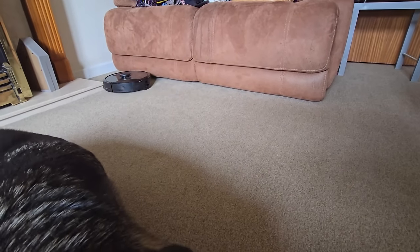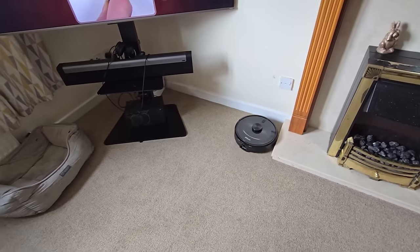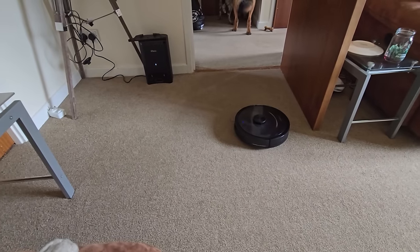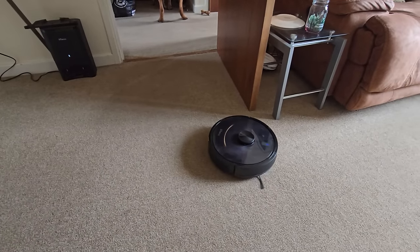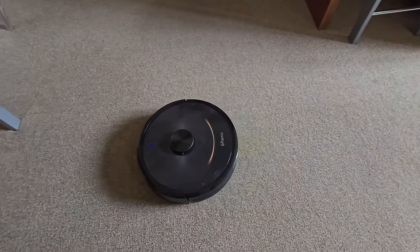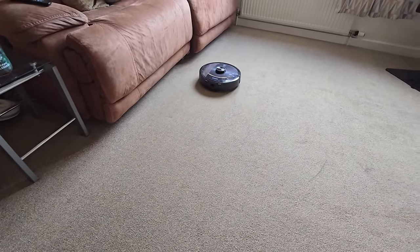It goes around the whole outside of the room first and then works across in rows. The dogs don't bother with it at all — they're absolutely fine with it. You can see it respects the no-go zone I've mapped out around that area — absolutely brilliant. It just works its way along — fantastic. Altenic, really good bit of kit, and it has helped us not having to get the main hoover out all the time. You can see it splits into little sections itself.